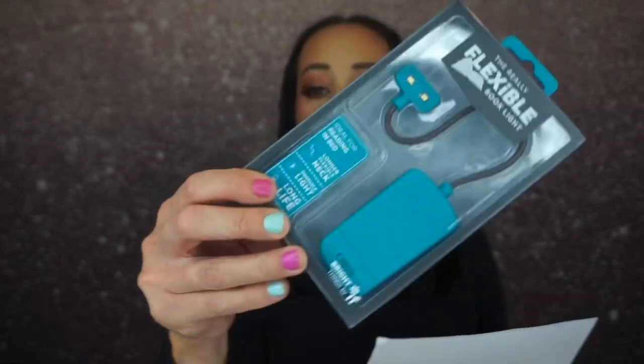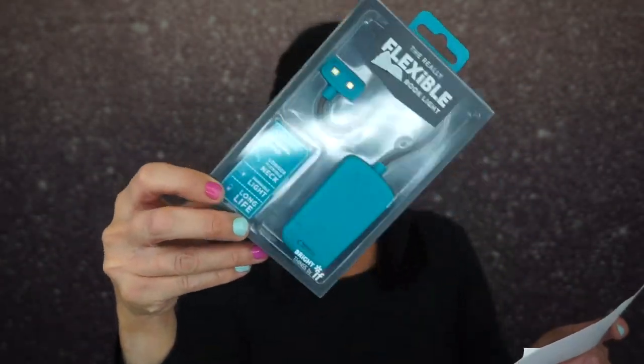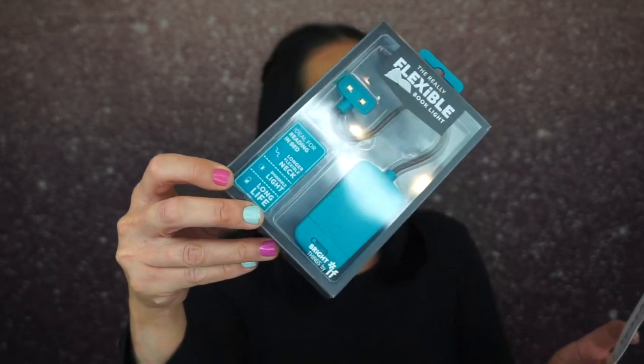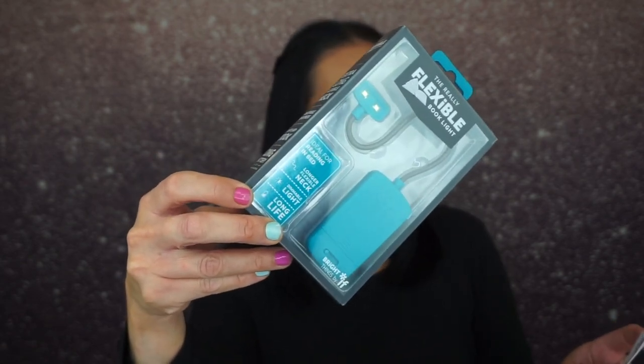The first thing is this really flexible book light — oh, my daughter will love this! It has a dimmer switch for when you're working on a red-eye flight or reading next to your sleeping significant other. This high-quality lamp is so flexible you'll think it's designed by a double-jointed contortionist from Cirque du Soleil.